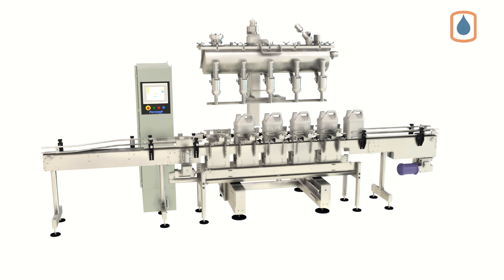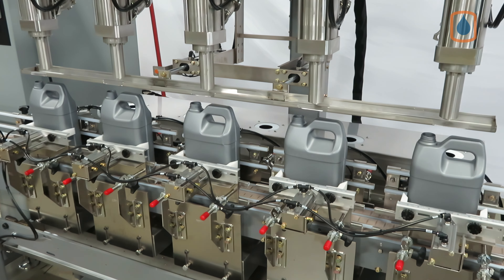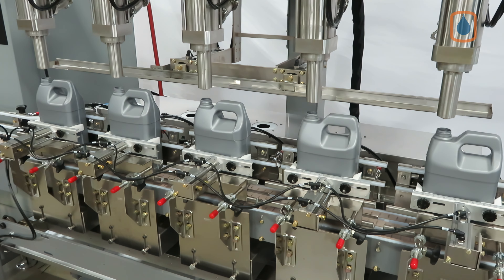For product lines with small variations in viscosities, our pressure-over-product fill cart provides fast and consistent filling of your F-style containers.